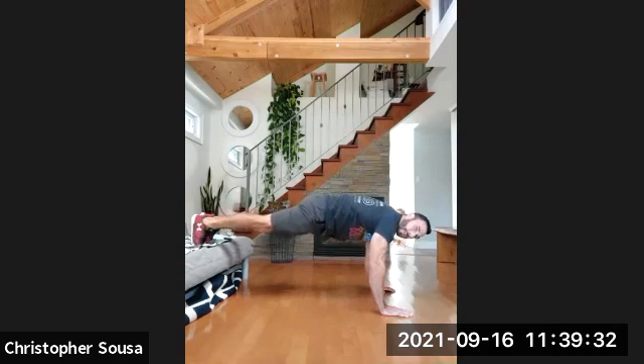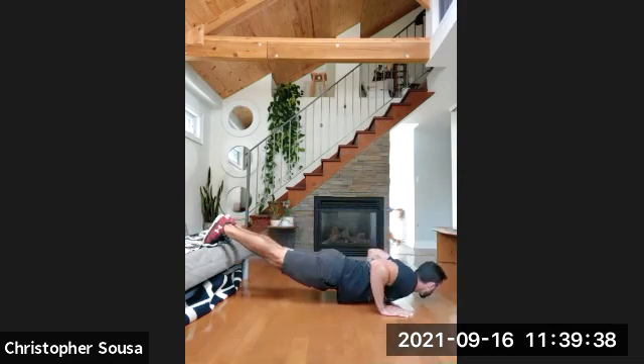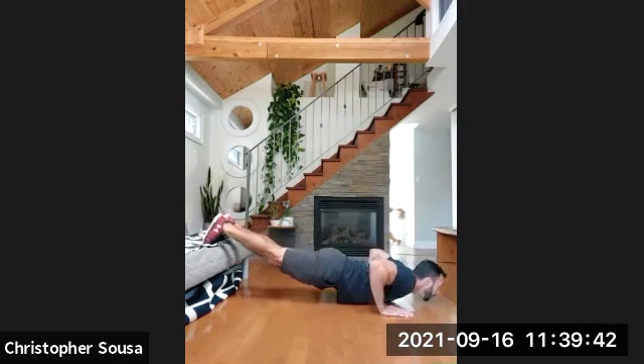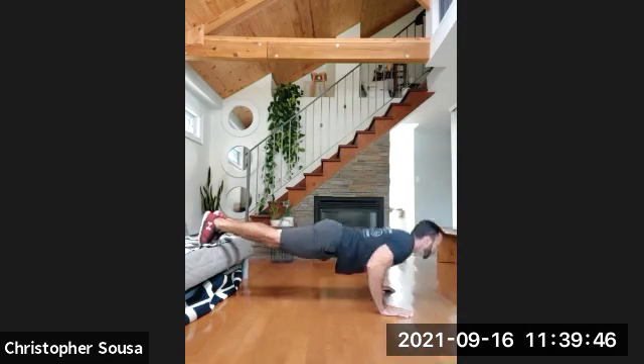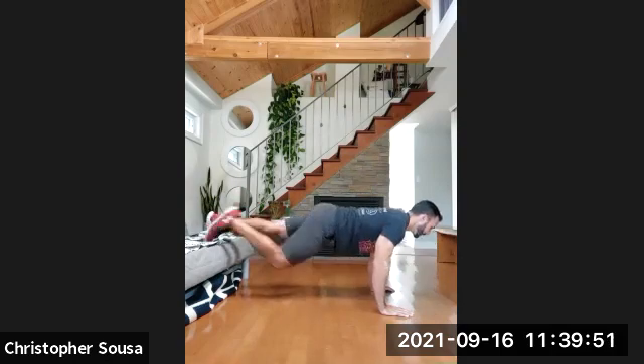Lock your position in, nice straight back, legs straight. Five, four, three, two, and go. Chest down, arms full extension. One, two, three, four, five, six, seven, and eight. Good.